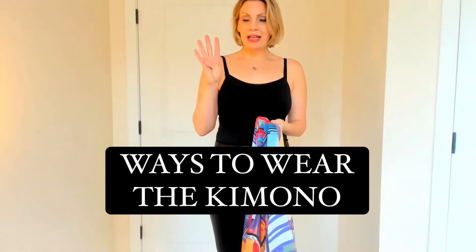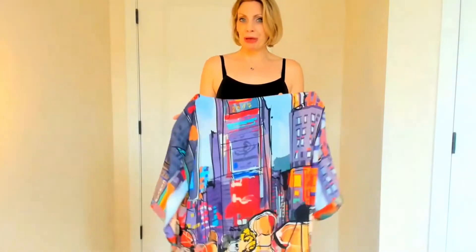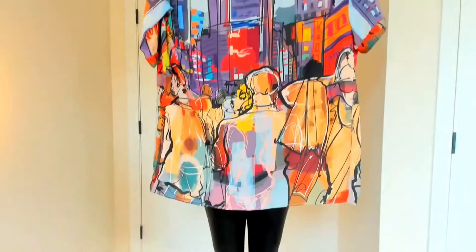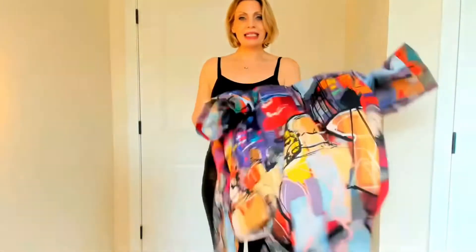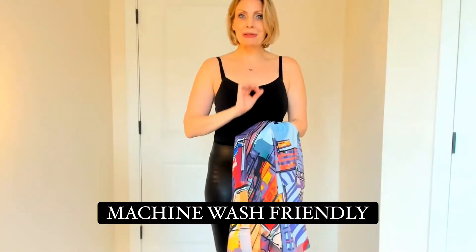Today I'm going to show you the four different ways of how to wear your New York City inspired Times Square short kimono. This is our gorgeous New York City Times Square kimono. It's got all these beautiful bright colors in it. It's made out of a polygeorgette so it's machine wash friendly but looks, feels, and drapes like a silk.